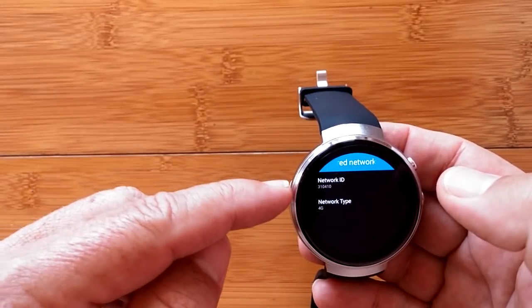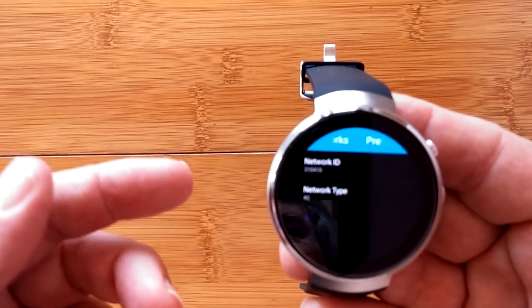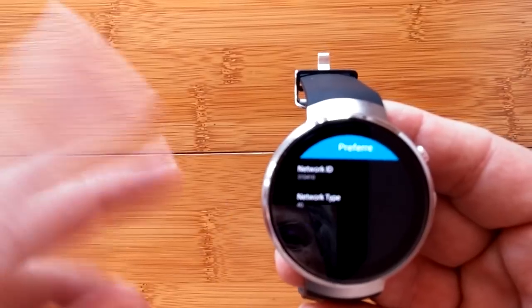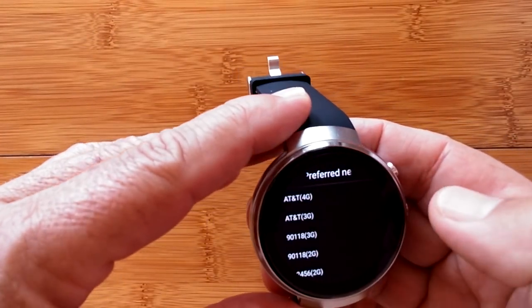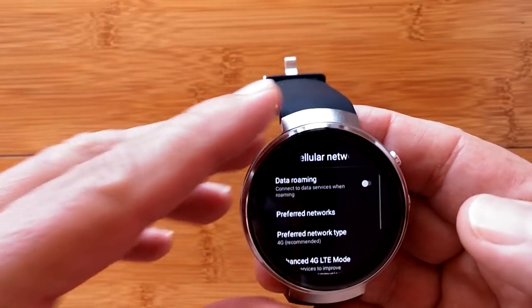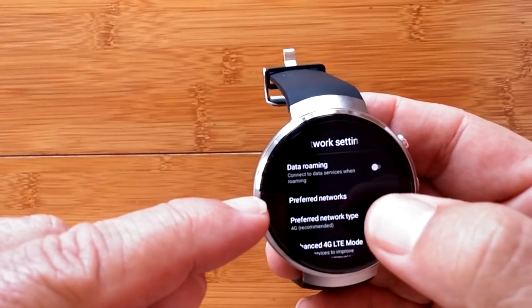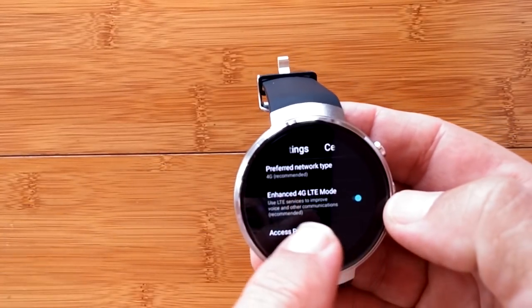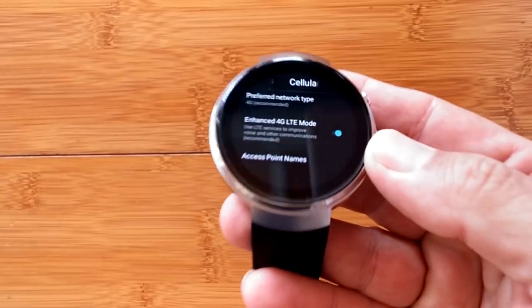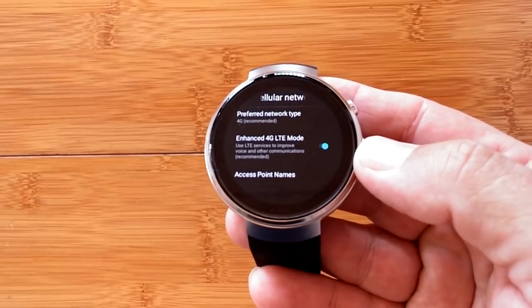Selecting AT&T 4G should allow it to fall back to 3G and supposedly 2G if needed. When I first got this watch, it was set to 2G as the preferred network type — so go into Preferred Networks and select 4G. Also make sure your Enhanced 4G LTE Mode is turned on.